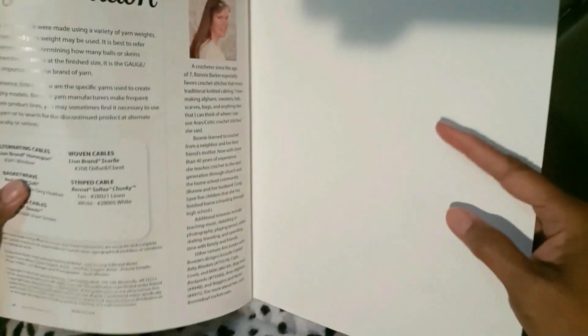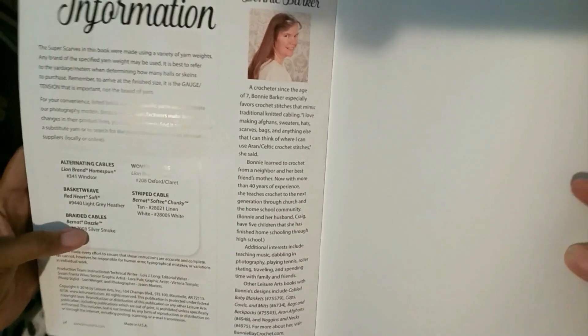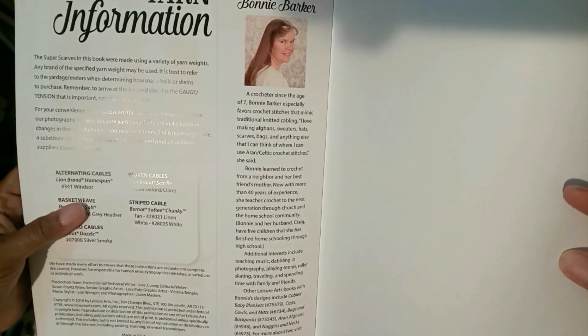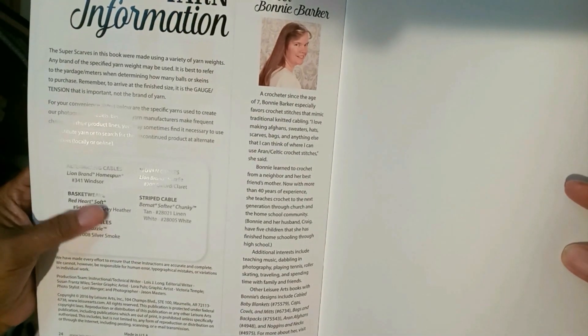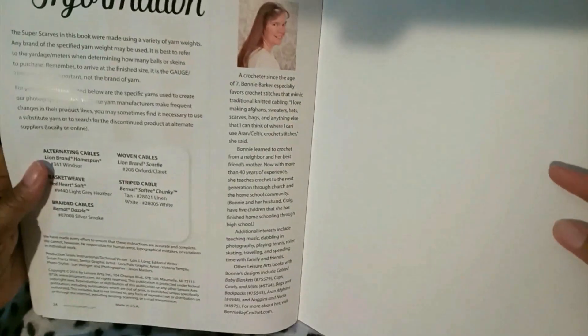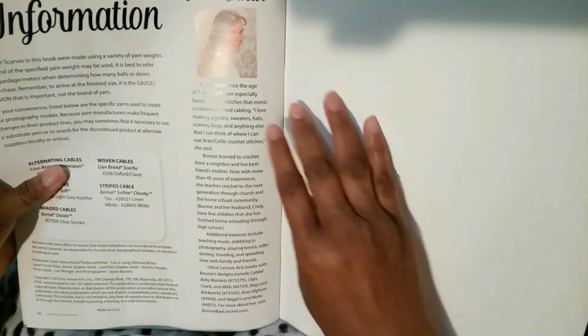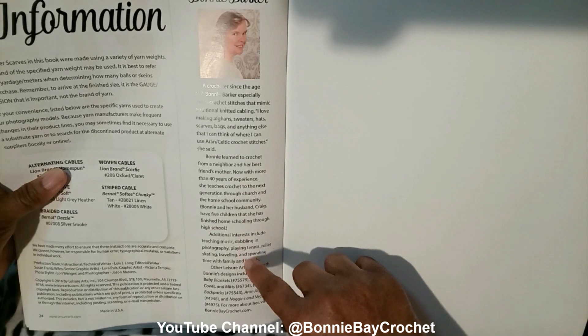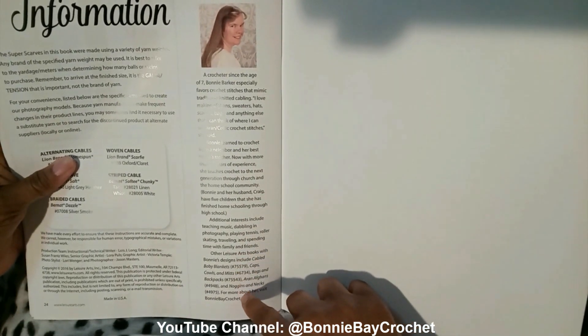This side tells you yarn information and gives you a synopsis of what yarn to use on each project. Over here it tells you a little bit about Bonnie Barker — her family background and where else you can find her work.